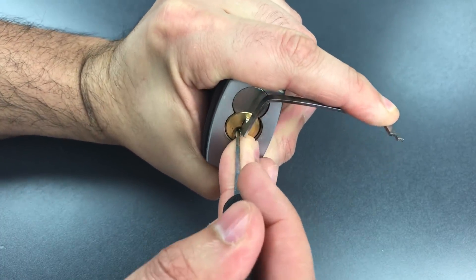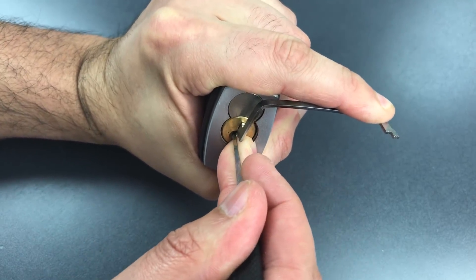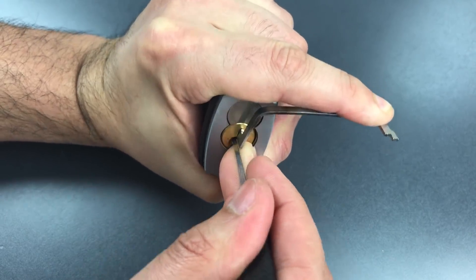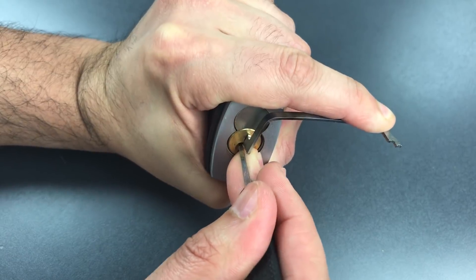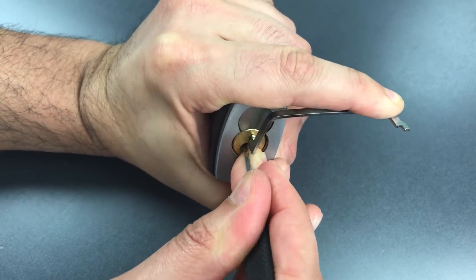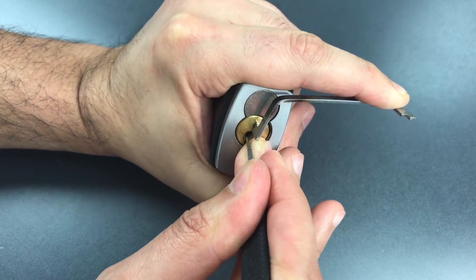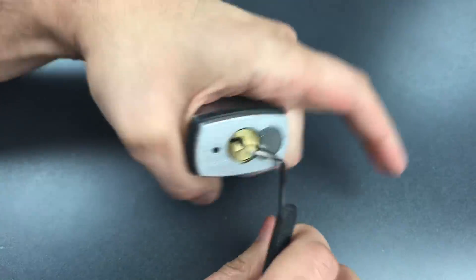Number one is binding. Got a click there. Number two, binding. Got a click there. Three is binding. Got a click out of three. Click out of four. And number five, binding tightly. Click out of five, and we got this open.